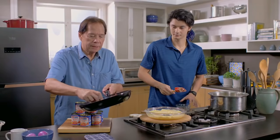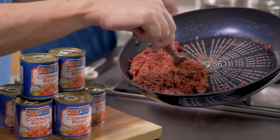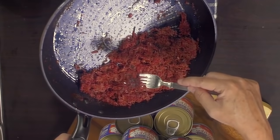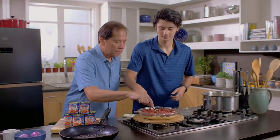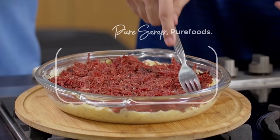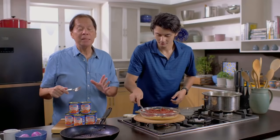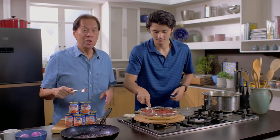Now I'm going to mix in the Pure Foods corned beef — look at that toasted part. This is my gold standard of corned beef in terms of taste, texture, and quality. Trust me, this is delicious.